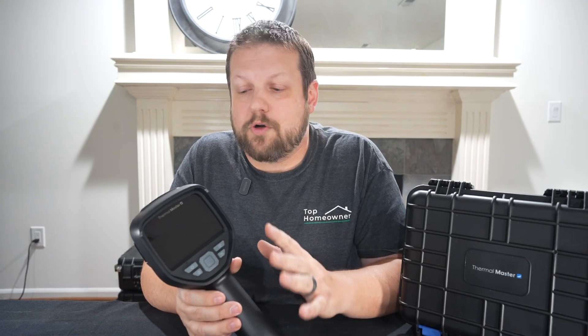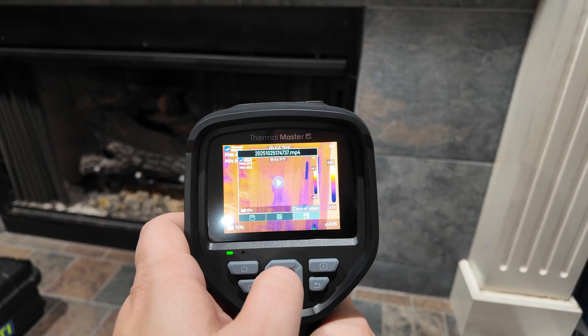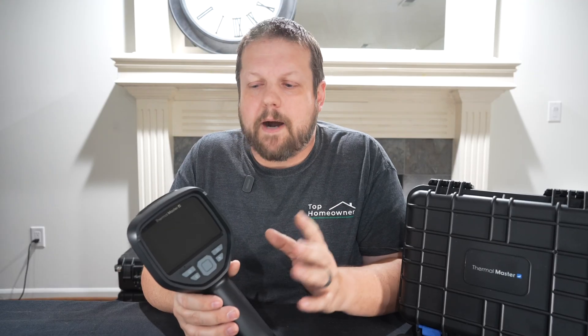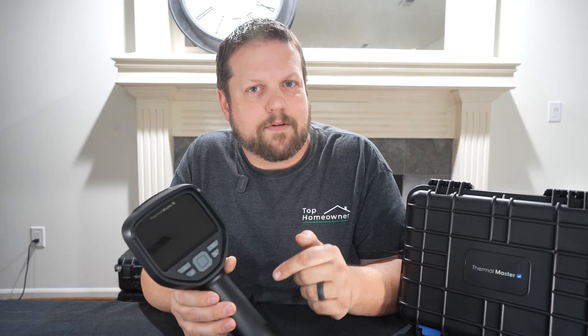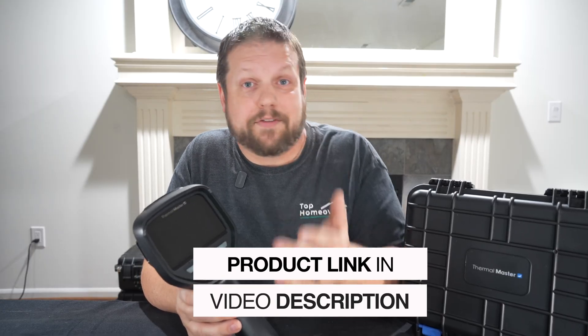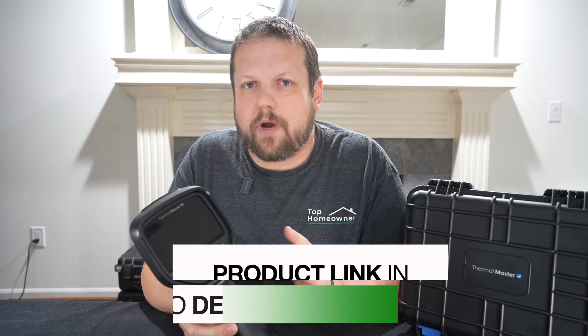I have to say I'm impressed. The Thermomaster Thor 002 has a lot of features, gives you a lot of bang for the buck, and has things you'd only expect to see on higher-end thermal imaging cameras — certainly not ones at this price point. I won't say exactly what the price is, but there's a link in the description where you can check out the current best price. It's priced right around what you'd expect to pay for thermal scanners that plug into your cell phone, and I'm not a huge fan of those.